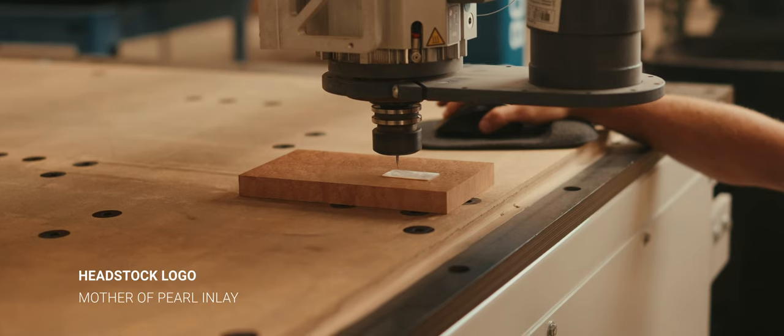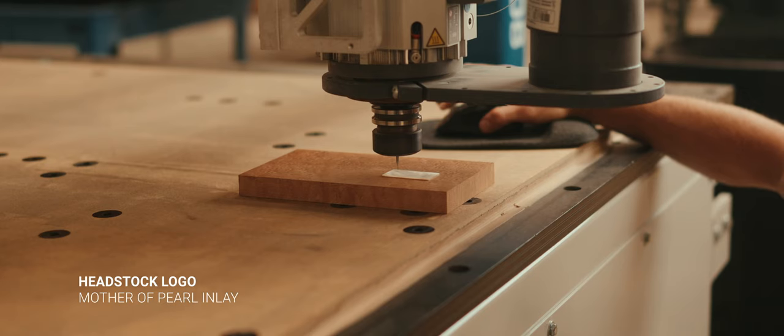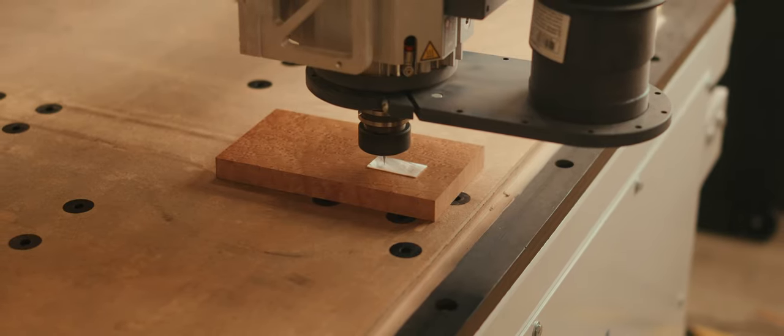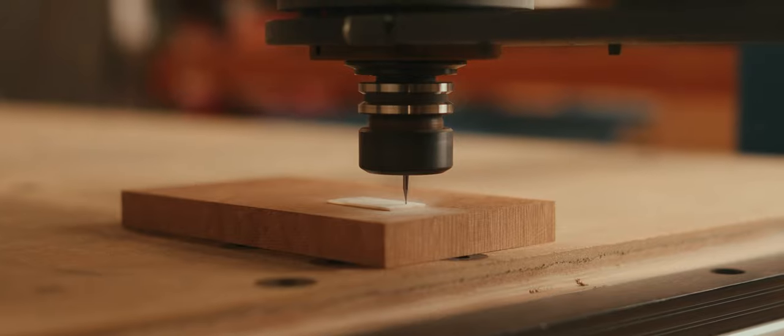For this particular neck, I called for a mother of pearl inlay on the headstock. So we're going to start off by locating the mother of pearl blank onto the machine and getting it zeroed. This machine is incredibly accurate — it has an accuracy of 1/1000th of an inch, and this particular bit that we're cutting the pearl out of is 0.023 inches, so it's really, really small.